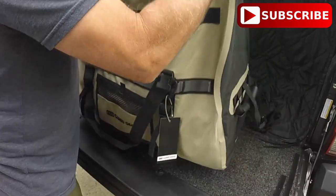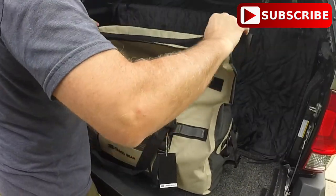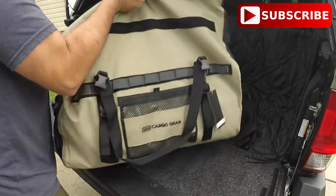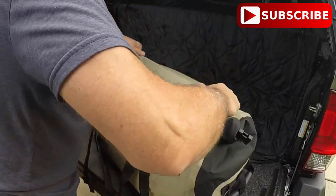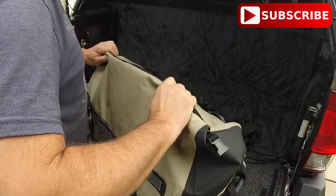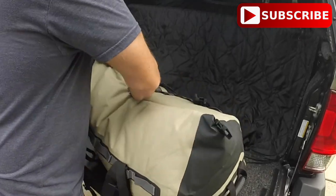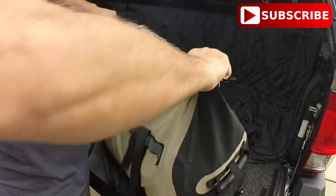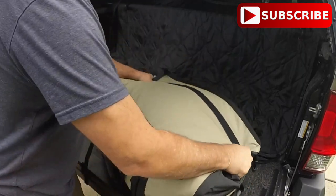Wow, that's awesome — it all fits with room to spare. To close the bag, it velcros at the top with heavy-duty velcro, and then you roll it down and buckle it on both sides. It's such a well-thought-out way of closing it that it can actually seal air inside, which I had to make sure I got all out so I could make the bag as compact as possible.